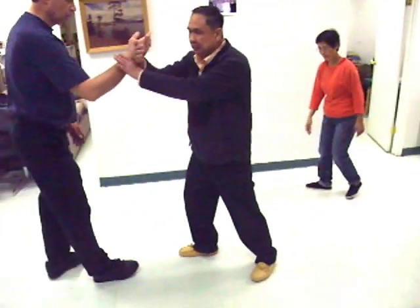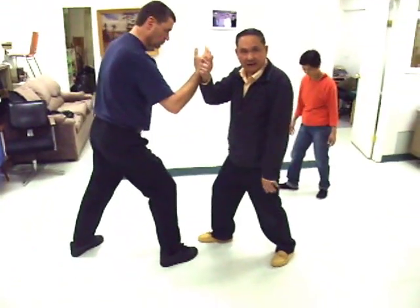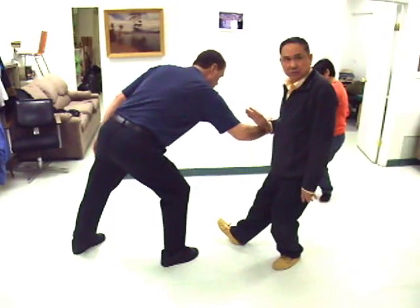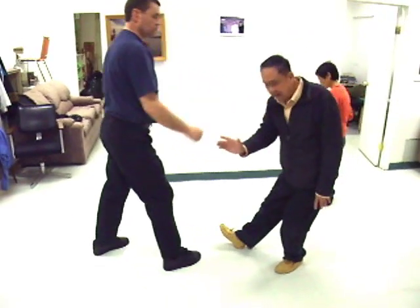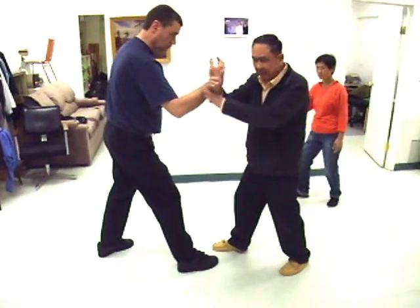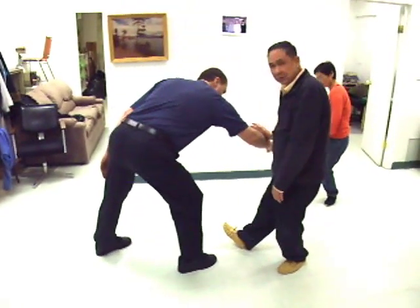I'll show you. When he is pushing in, you are locking the wrist like that, right? When he pushes in, I go this side — he falls. You go like that, get the wrist to go downward. When he comes in, he goes downward.